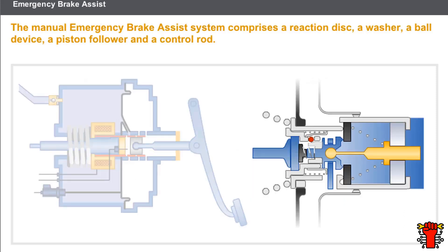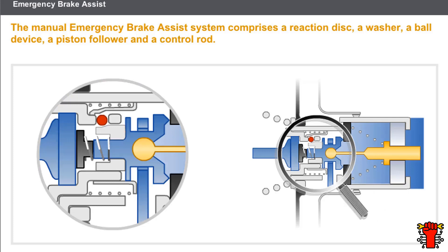The manual emergency brake assist function amplifies the effort provided by the brake pedal. The operating principle is to provide the braking assistance with continuous atmospheric pressure. The manual emergency brake assist system has a reaction disc, a washer, a ball device, a piston follower, and a control rod.